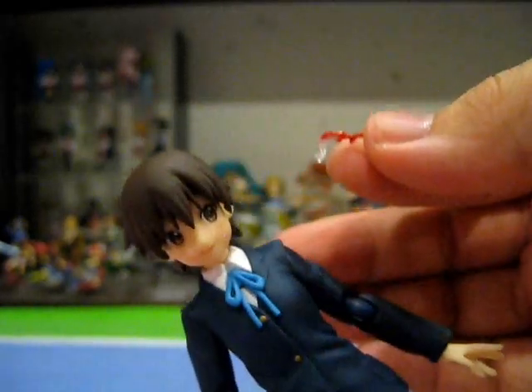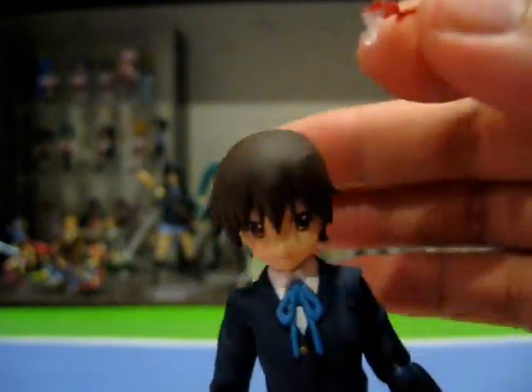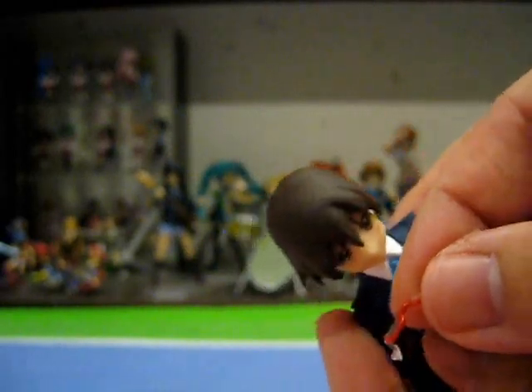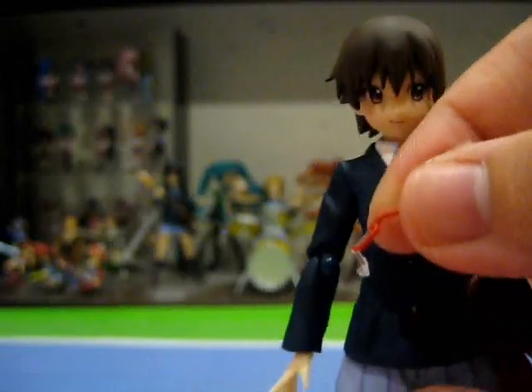It really does add a whole new level of detail and play value to the figure. For instance, you are now able to have Nodoka hold her glasses, and so on. It seems the designers share my tastes for Nodoka's glasses and paid special attention to them — or perhaps they just wanted to cut costs and not provide a whole new exchangeable hair piece. Whatever the case, this gimmick is executed flawlessly and really does make Nodoka stand out from being just another run-of-the-mill side character Figma.